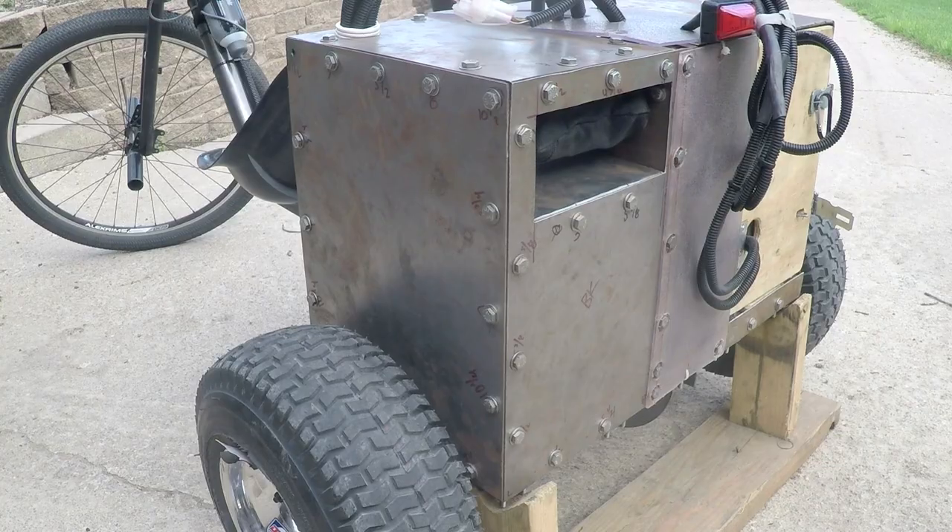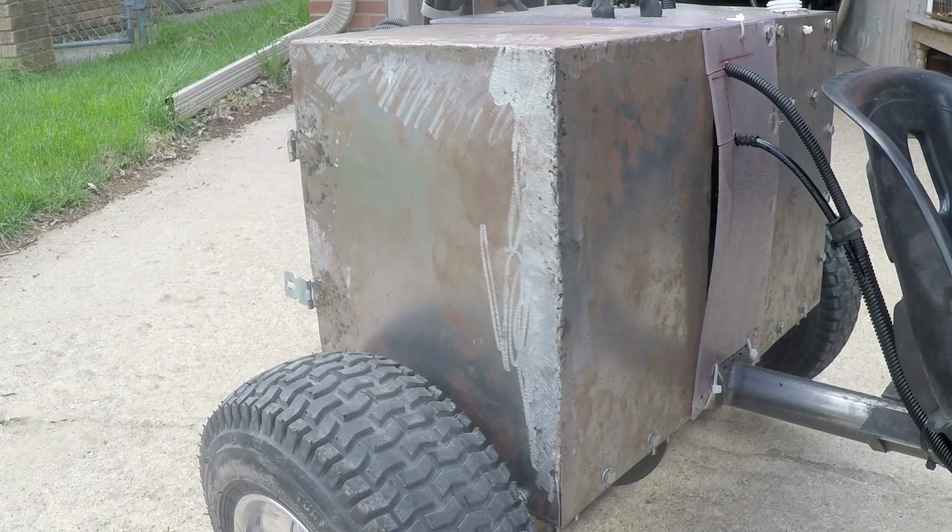I recently got a flux core welder and I'm learning how to weld. So the motor side is bolted together and the battery side is mainly welded.